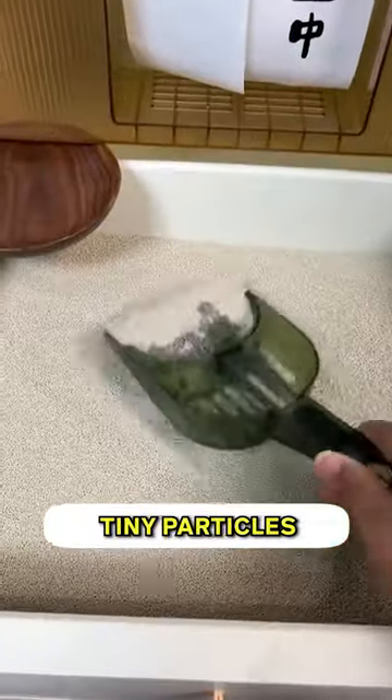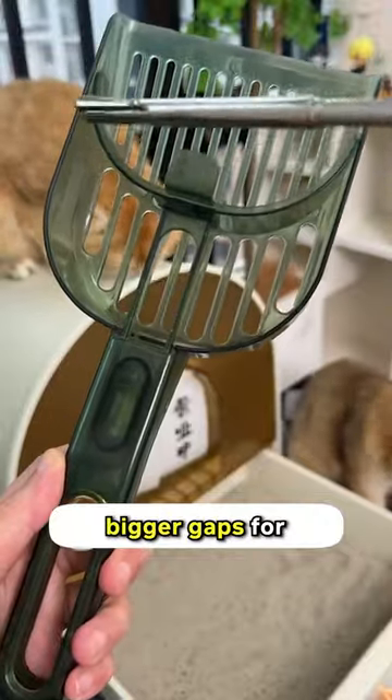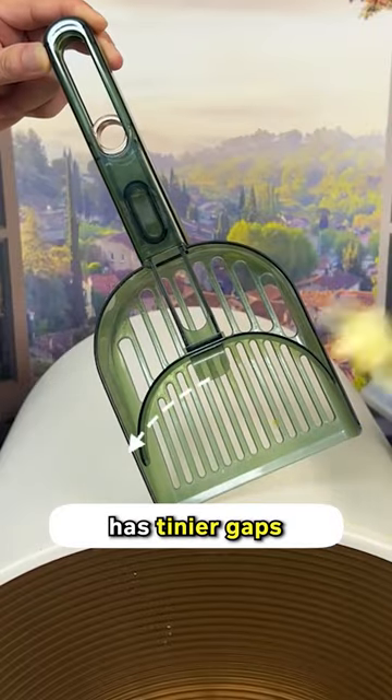See how this one cares about the tiny particles in your litter box? It is how it should be. The back half has bigger gaps for bigger poops, and the front half has tinier gaps for tiny poops.